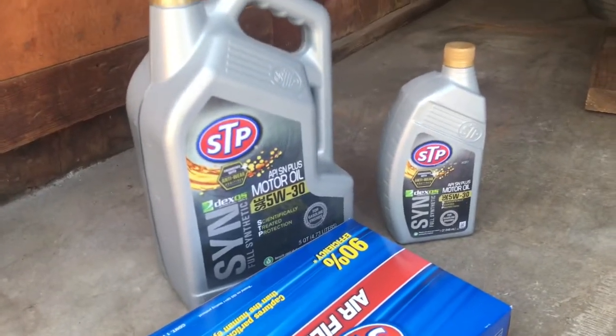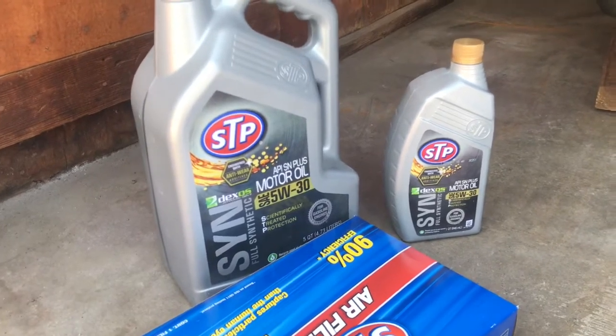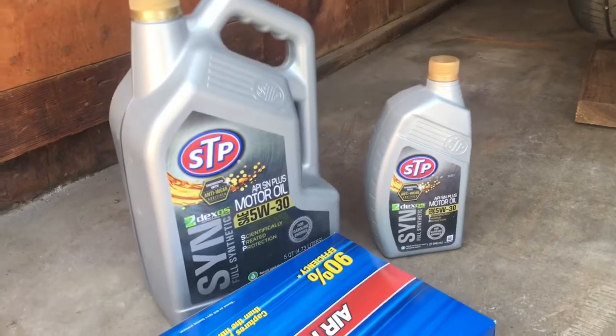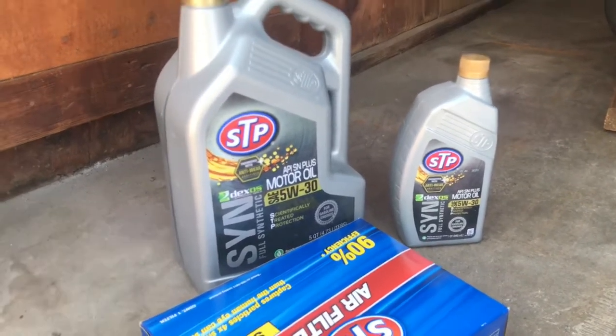AutoZone had a sale. Is this fully synthetic? Is this all I got? I think this takes six quarts — it's a pig. Big engine. Three-point-something liter. BMWs. It's a straight six.